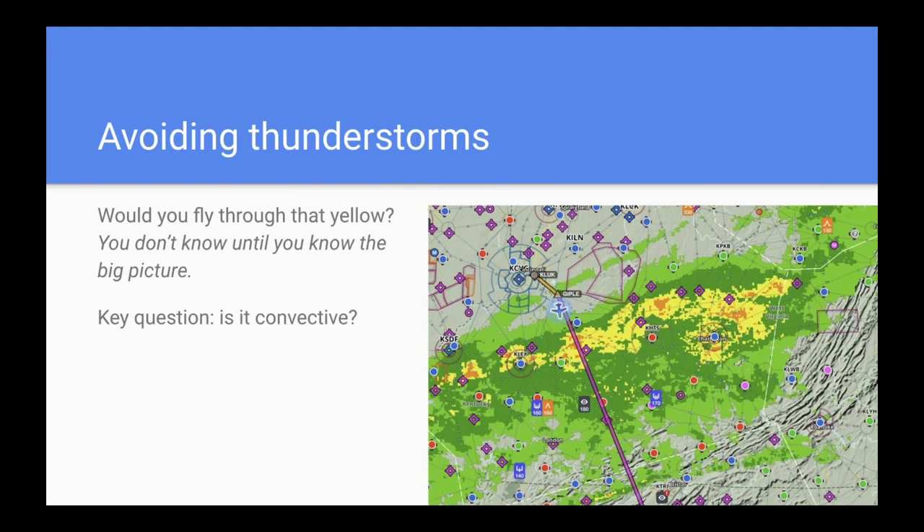The second threat is thunderstorms. Here's a classic example: flying south out of Cincinnati with a radar picture showing lots of green, some yellow, and a little orange. Would you fly through that? The answer is you don't know based on that picture alone. Radar by itself just tells you it's reflecting water — all that orange tells you is there's moderately heavy rain. What we really want to know is not so much how hard it's raining, but is it convective? Is this a building thunderstorm? Are we going to get tossed around in there?